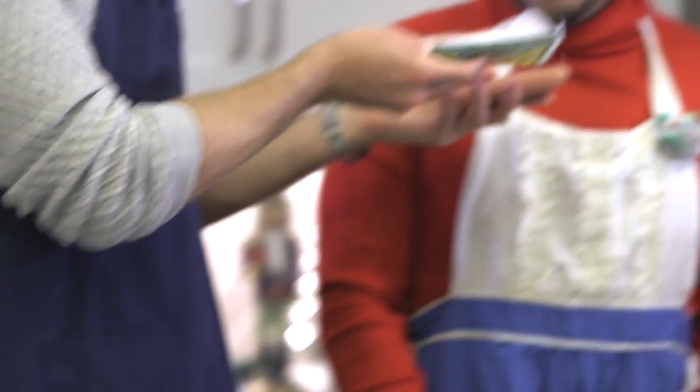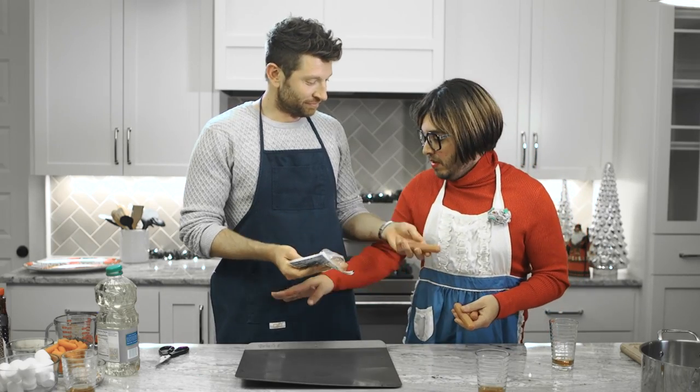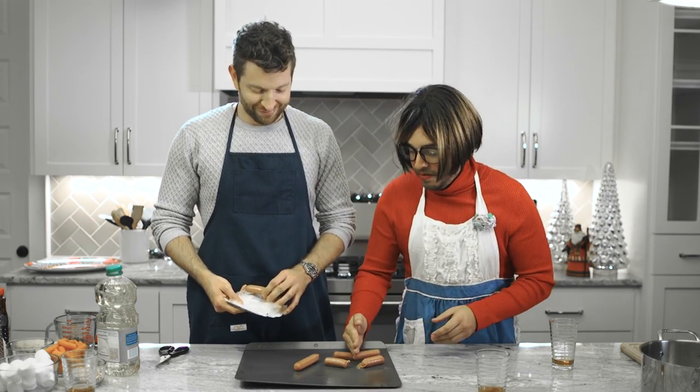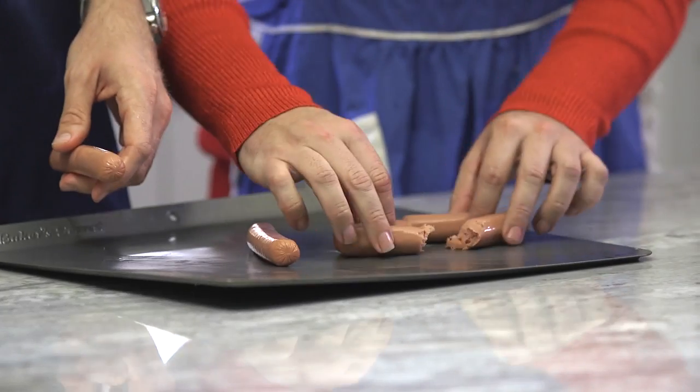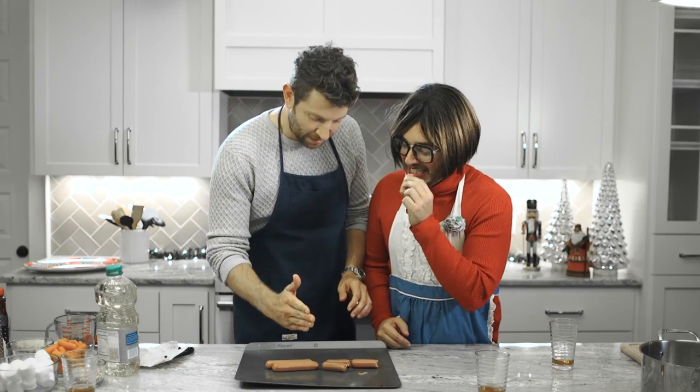We got grade A wieners here. It doesn't need to be grade A — you can get the lowest, the bottom shelf wiener, bargain brand. You don't even need a knife or scissors. I use my fingers. I slice like this. Who needs to buy a knife? Look at that. They look beautiful. And sometimes I'll knife just a little bit off the edge.